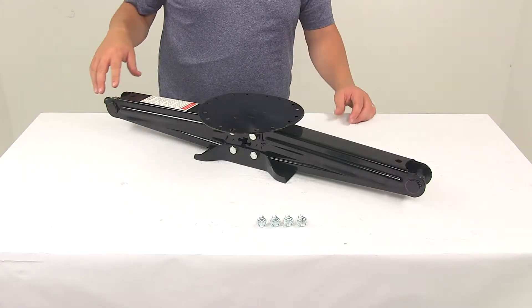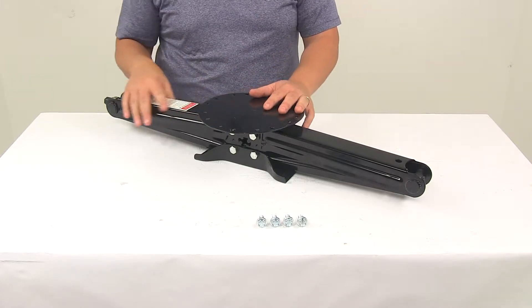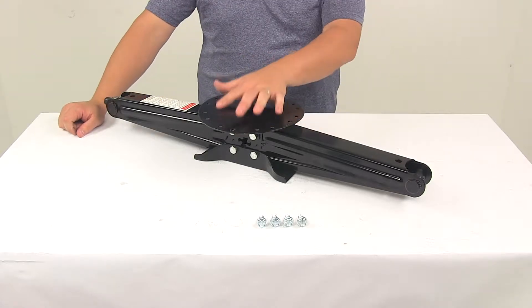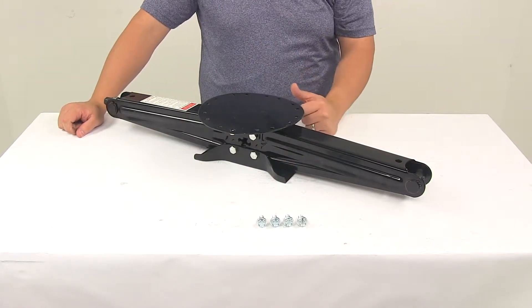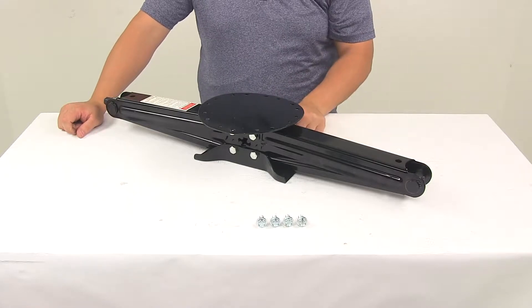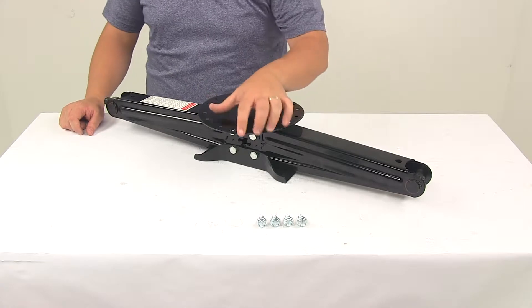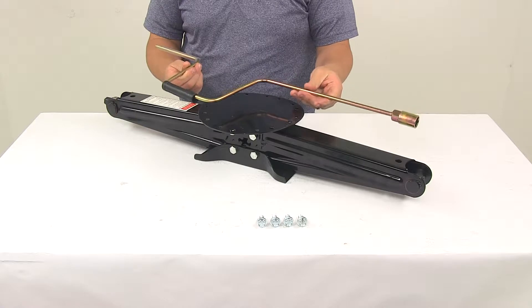Today we're taking a look at the Lippert Components 30 inch scissor jack. This is available as a single jack with part number LC285332, which comes with one jack and one set of hardware. It's also available as a two-pack with part number LC285344, which comes with two jacks, two sets of hardware, and also includes a manual crank handle.